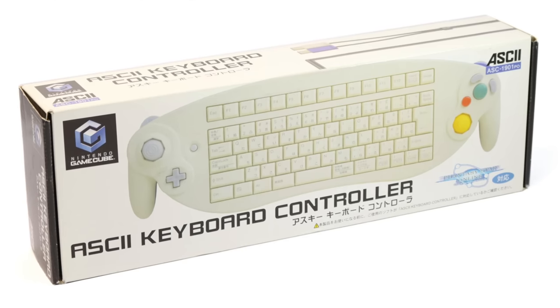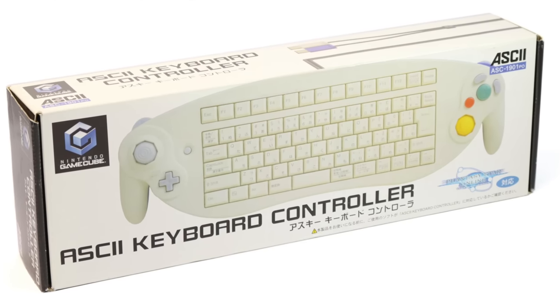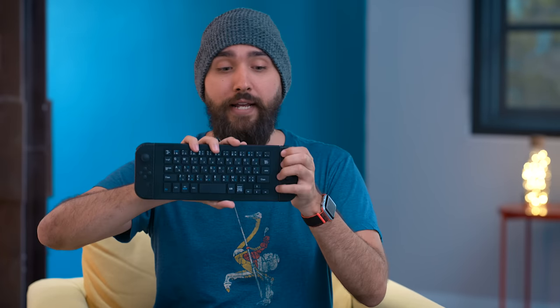And in fact, for Nintendo, this isn't even an idea that is unique to the Switch. This is something that Nintendo has done and licensed before back in 2002 on the GameCube. Back when Phantasy Star 1 and 2 came out — once again, MMO situation, keyboards are a little handy — they released an ASCII controller that was kind of ridiculous looking. Back then, it was just a GameCube controller with a full keyboard put in the middle of it, and it was stretched out and just this insane looking piece of tech.